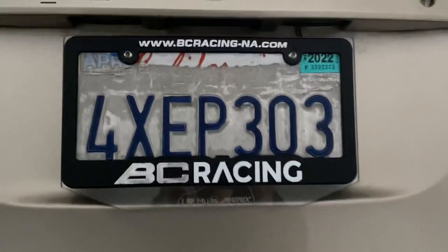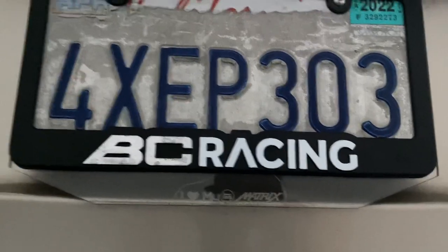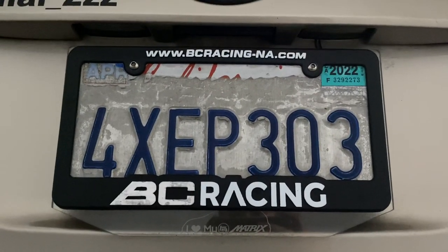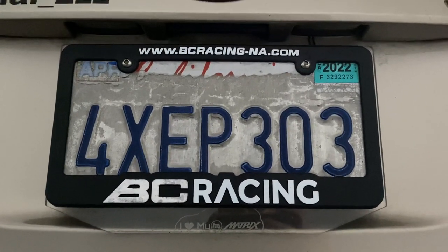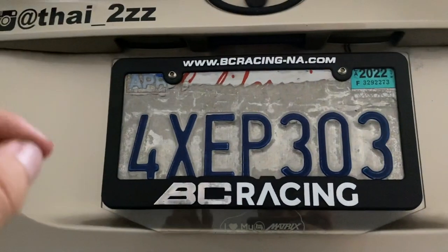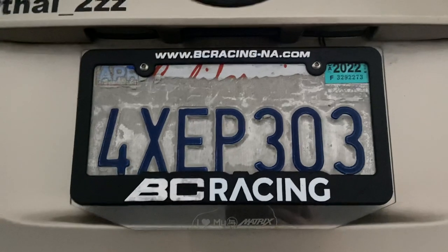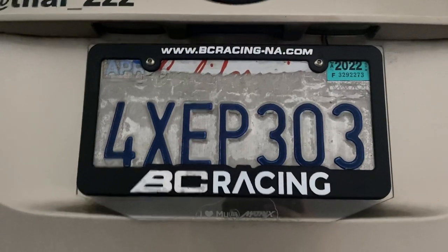This license plate frame explains the coilovers I'm on. The surrounding frame I bought from a buddy in Texas named Moises Moreno — he used to have a super stanced-out red first-gen Matrix. When the motor blew he did a part out, and this was the only thing I wanted. When you turn on the license plate lights, this whole frame lights up too. I think if a cop looks at it specifically they'd probably pull me over — not too sure if it's illegal.